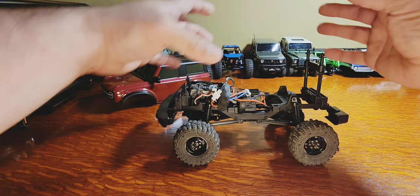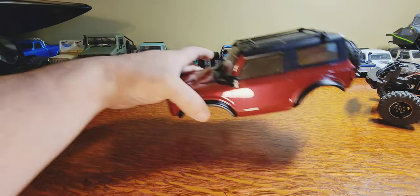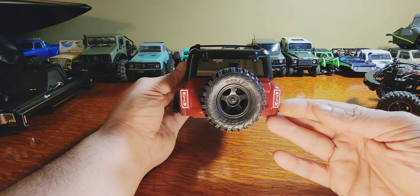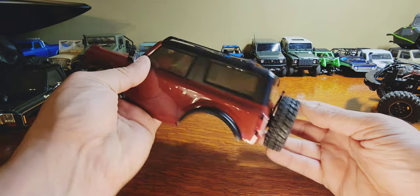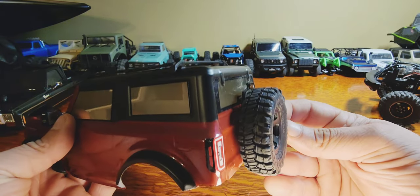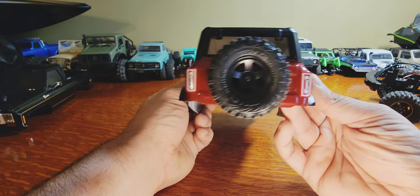No more having to deal with wires when you take the body off. The body is nicely detailed and does come with a spare on the back - a typical five-spoke that looks almost like an MTR tread, but it is a no-name tire. You do have your taillight stickers.